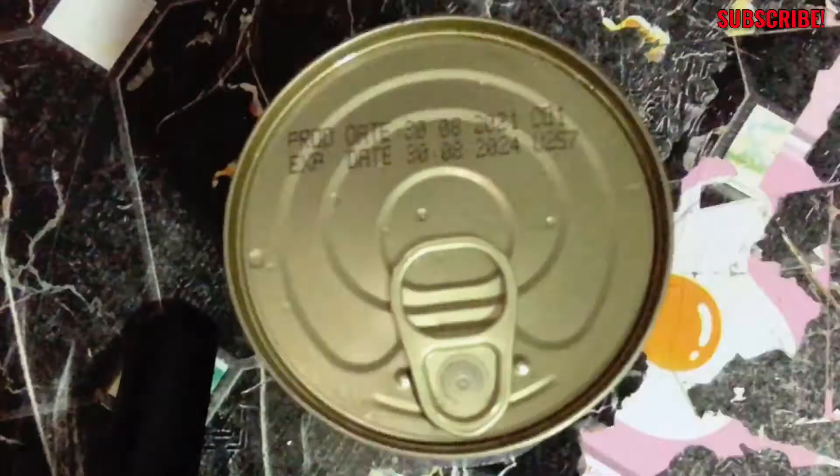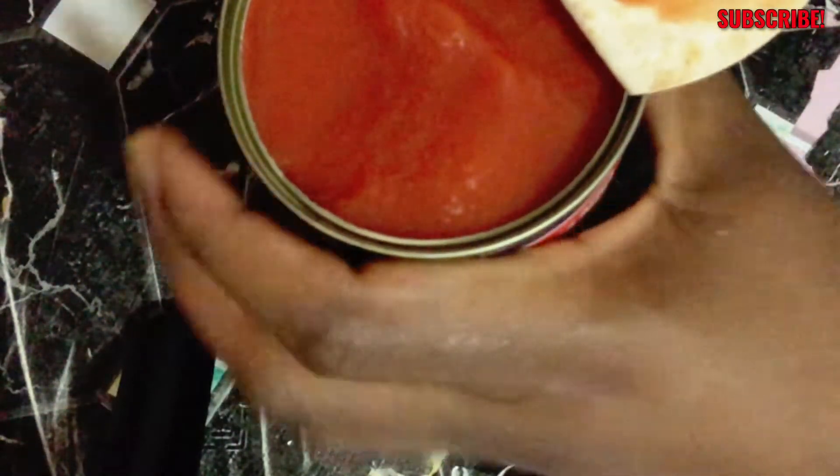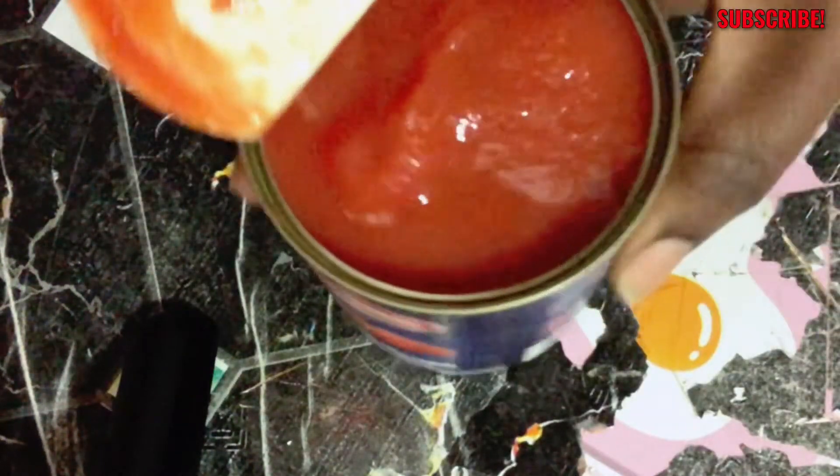Usually I do not go for this type of thin tomatoes when I'm doing my spaghetti, but because this was the one I found when I went to the supermarket nearby my house, I had no choice but to have it.